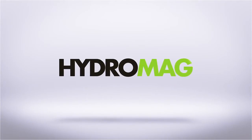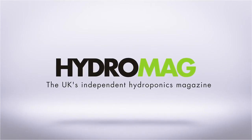This episode of Hydro Show is sponsored by Hydro Mag, the UK's independent hydroponics magazine.